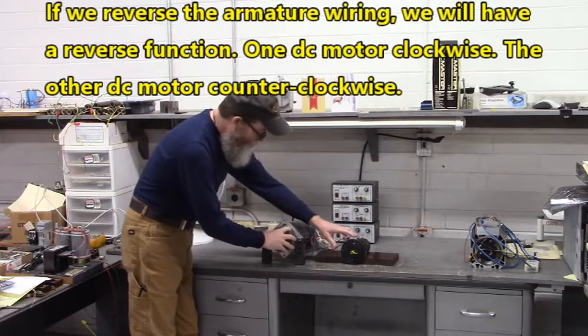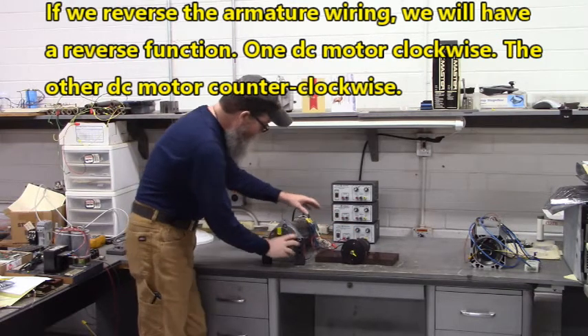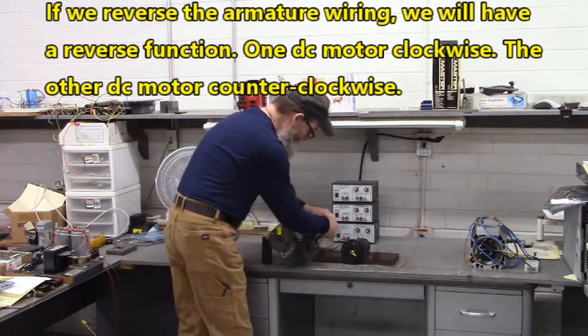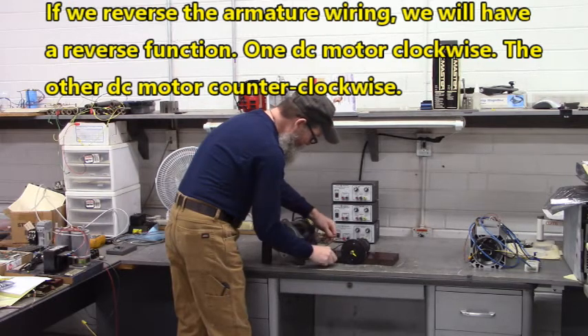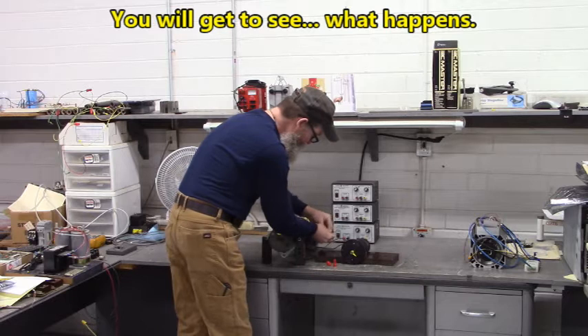If you reverse the armature wires, you will have a reverse function. Let's go ahead and do that — remove the wire nuts and you'll get to see what happens.